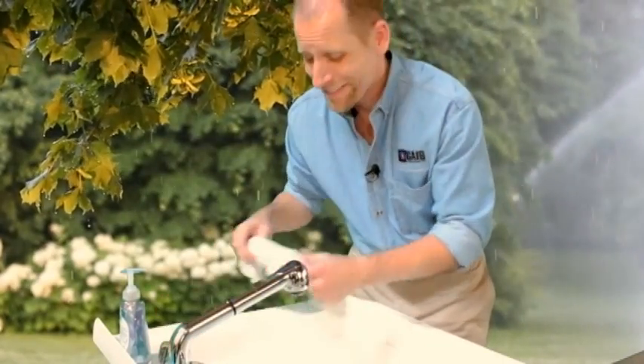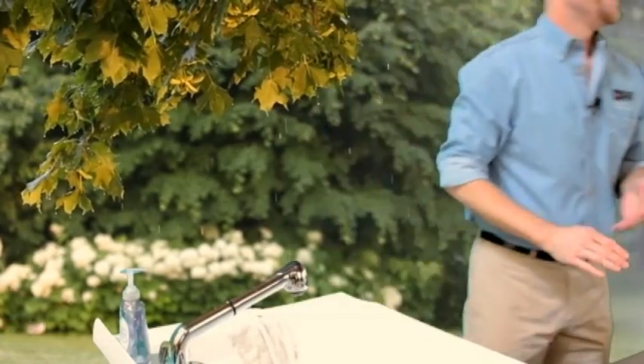My hands are clean and soft. Whether you're a professional plumber or a do-it-yourselfer, now your hands will look clean, soft, and younger with HandiGlove.